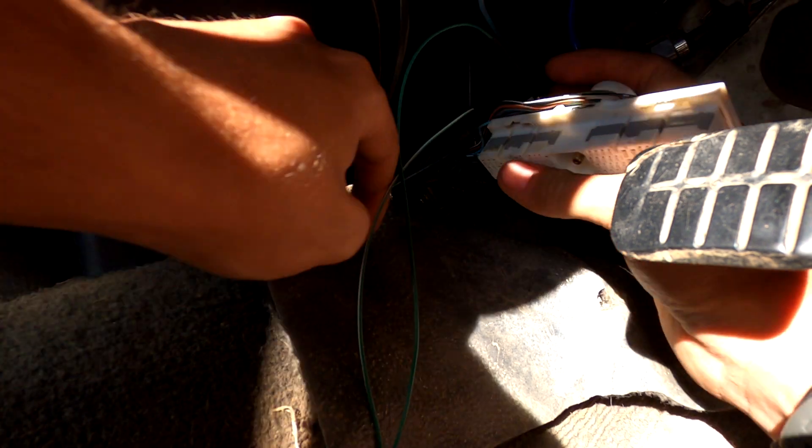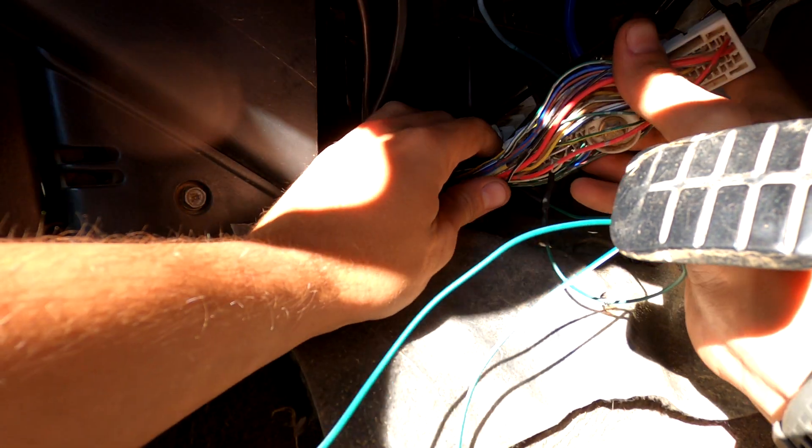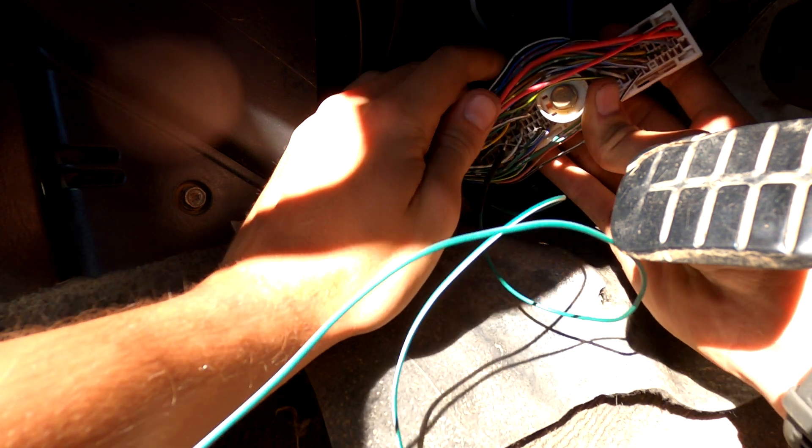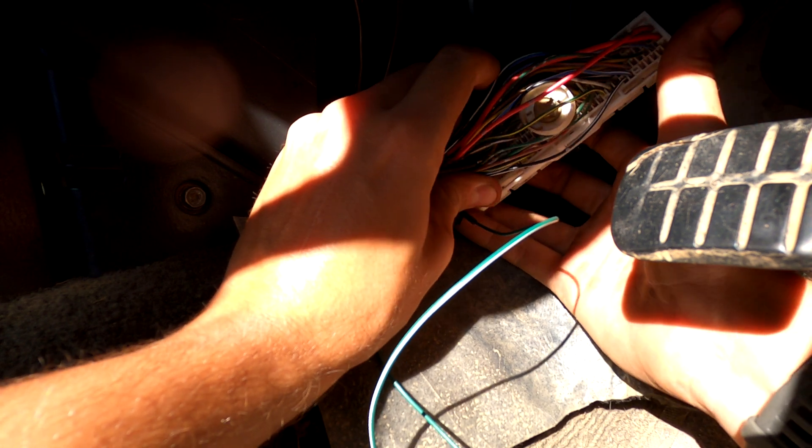And we're done. So I'm going to roll this back up so it sort of conforms into a spiral like it was — try and get it looking how it was before I pulled it open.